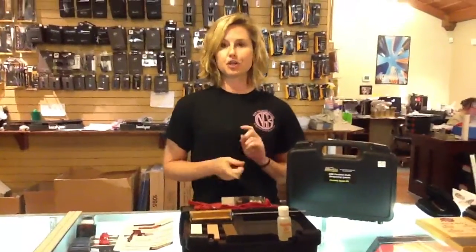Hey everyone! Thank you for joining me today. I'm going to give you a brief little demonstration about our new KME sharpener we just got in the store. A lot of you are probably wondering what this new sharpener does, so I'm going to give you a basic introduction with it. And if you're looking for more detailed information, you can go to YouTube — they have a ton of videos there also.